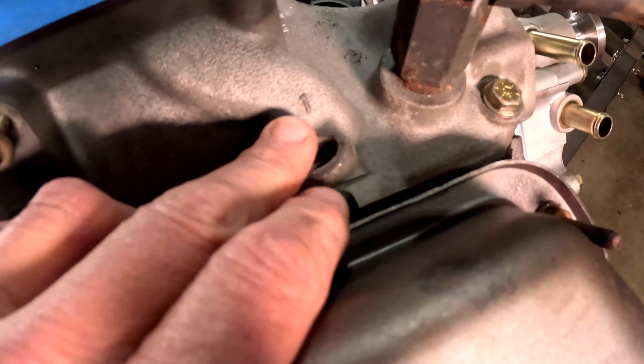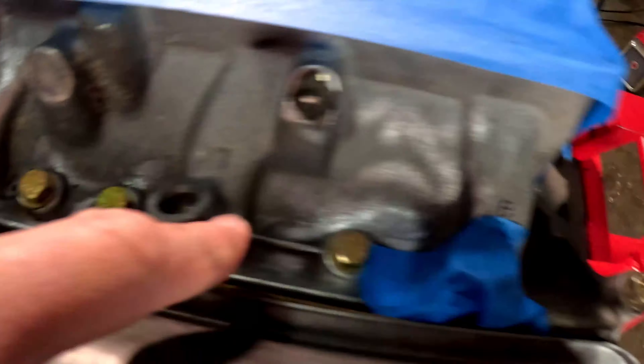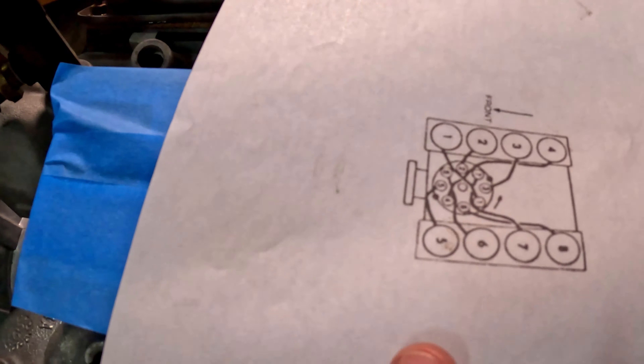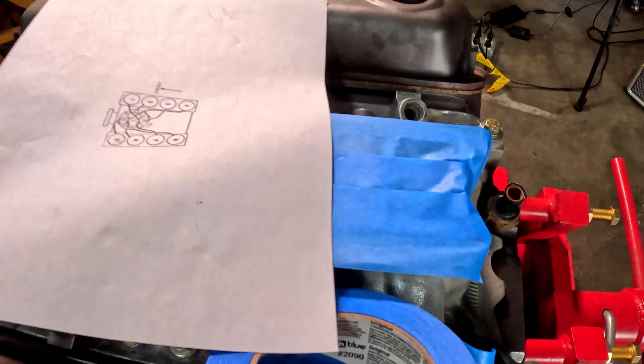Coming around here, you can see right there it says number one, number two, number three, number four, number five, number six, number seven, number eight — because I was looking at the firing order. You can see here we got the same thing: one, two, three, four, five, six, seven, eight.